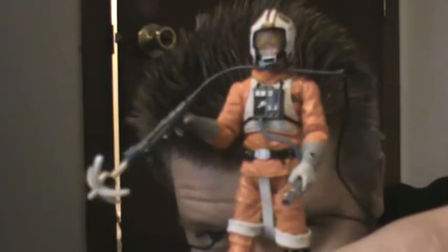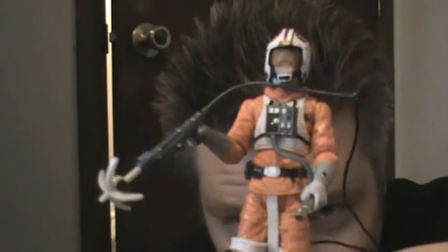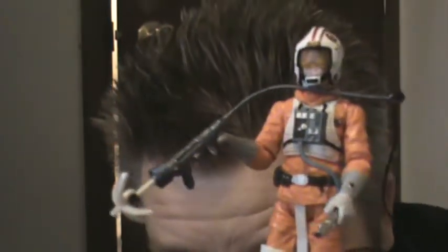I definitely recommend you get this guy. For the 30th Anniversary, if you missed out on the Legacy Collection, get him now in Saga Legends. Definitely pick him up if you have the new snow speeder. This is Supreme signing out — as always, thank you for tuning in.